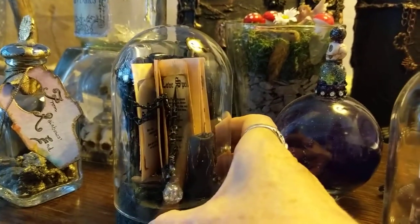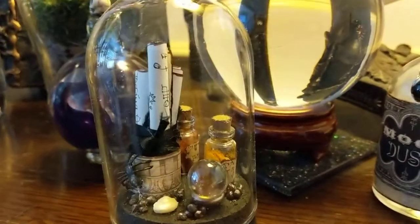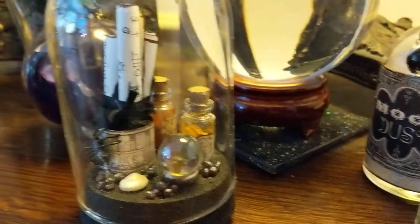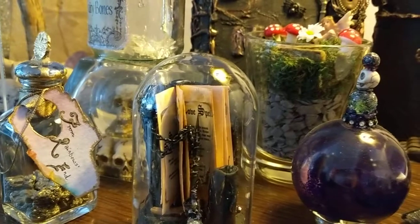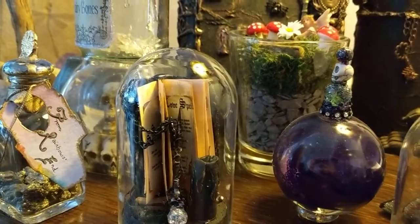So there we go — magical spell book, wand, candle, key, spells, potions, crystal ball. I really hope you like both of these, and thanks ever so much for tuning in. Hopefully catch up with you soon — bye bye!